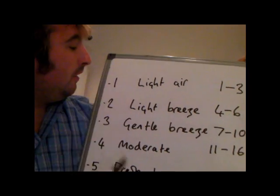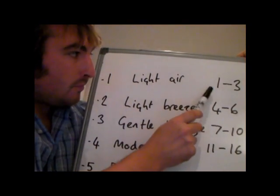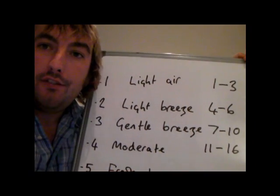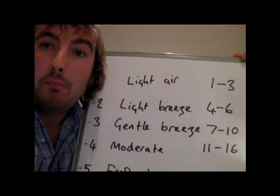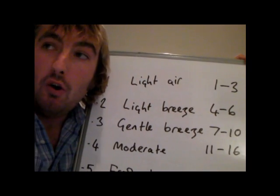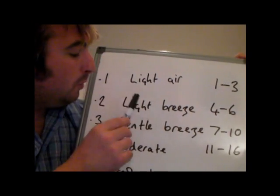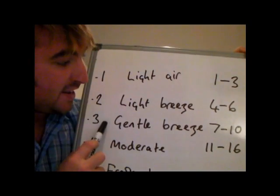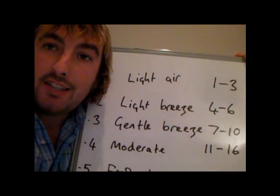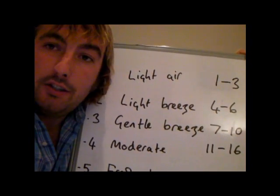The first one is what we call light airs — that's 0 to 3 knots and this is pretty much flat calm weather. You will hardly feel any wind at all; great for wakeboarding or sitting on the boat if it's nice and sunny. Working up to forces 2 and 3, up to about 10 knots, is light winds — very flat seas and very pleasant weather if you just want to chill out on the boat.